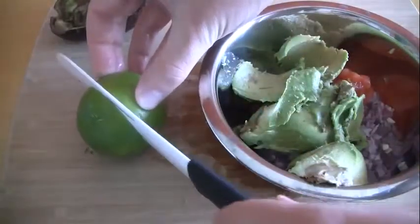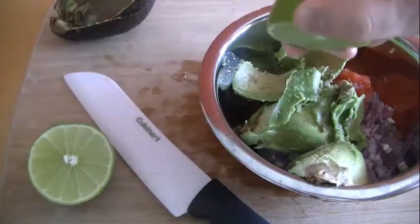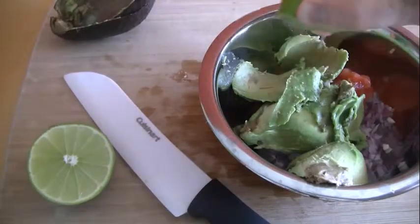Now add the juice of half a lime. This will add a little acidity to cut through the rich taste of the avocado and helps keep the guacamole from browning too quickly.